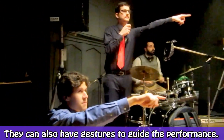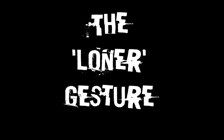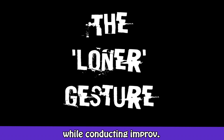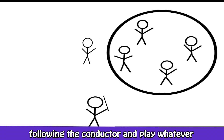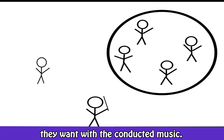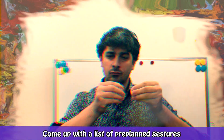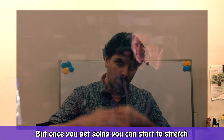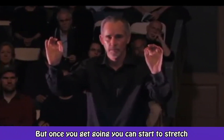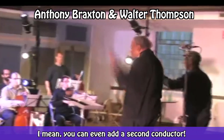Don't forget about the players — they can also have gestures to guide the performance. For example, I like to include the loner gesture while conducting improv, where any player at any time can opt out of following the conductor and play whatever they want with the conducted music. The gesture for this looks like you're dramatically removing a hat. Come up with a list of pre-planned gestures and practice them in front of a mirror. But once you get going, you can start to stretch the idea of conducted improvisation — you can even add a second conductor.